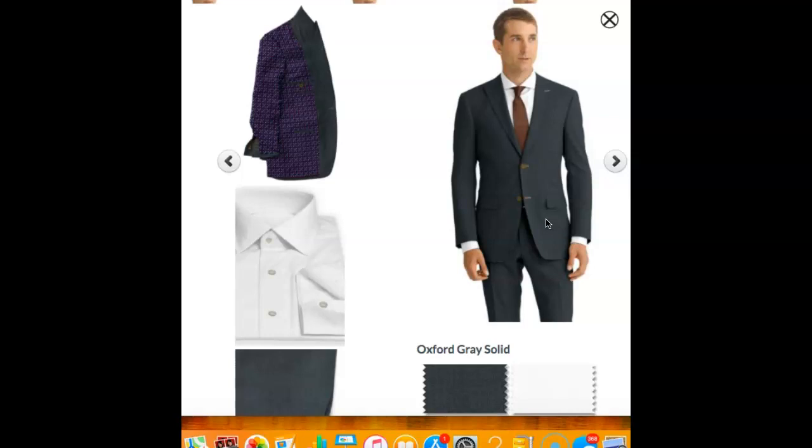Obviously it's going to look great with a white shirt. With a gray suit, you can mix and match with many different colors because gray is a neutral color, so really any color is going to look good with it. This is a little bit lighter gray suit. It's good to have a charcoal gray suit and some kind of a medium gray suit — it looks a little bit nicer in the summer, spring, and early fall.